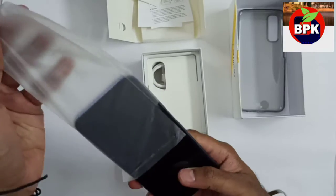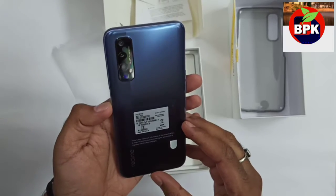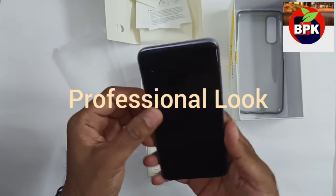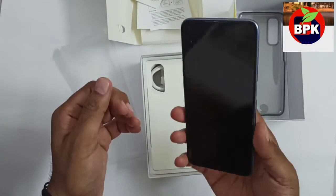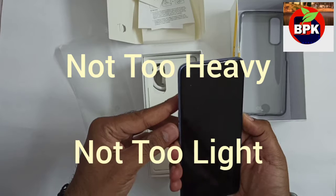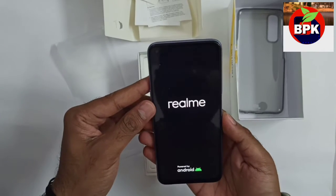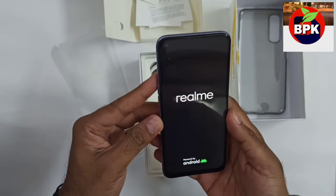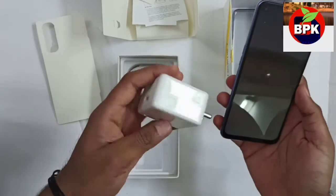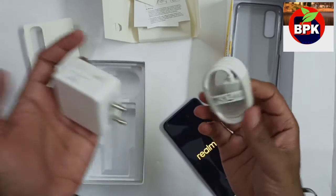So friends, this is the first look of Realme 7. If I talk about this, it is lightweight. Realme 6 is a little heavy and this is lighter. It comes with the charger and charging wire.